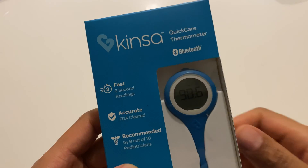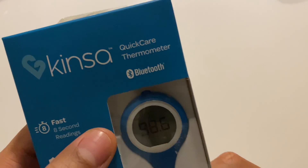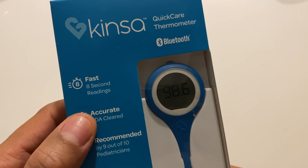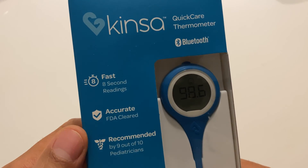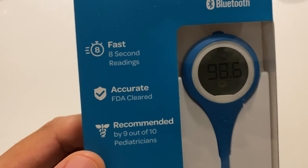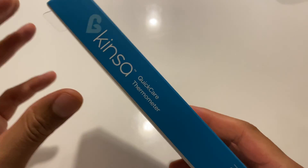This is the unboxing of the Kinza Quick Care Thermometer. As you can see, it's a Bluetooth thermometer. It is supposed to give a fast eight-second reading. It's accurate, FDA cleared, recommended by nine out of ten physicians. I just got this from Target.